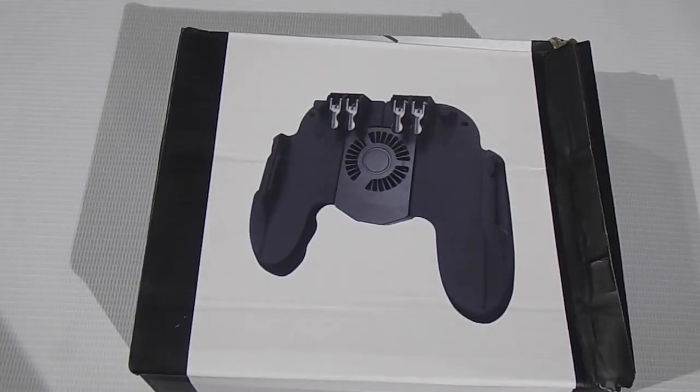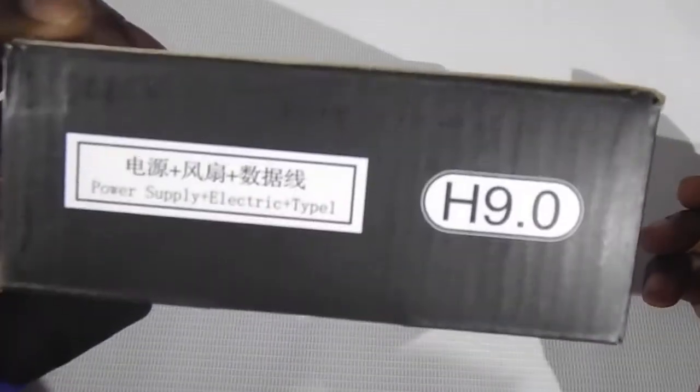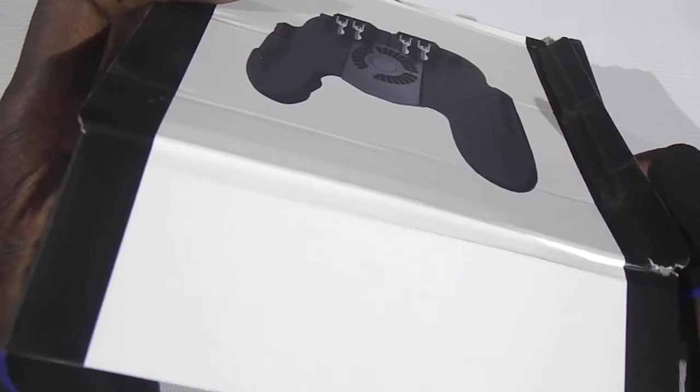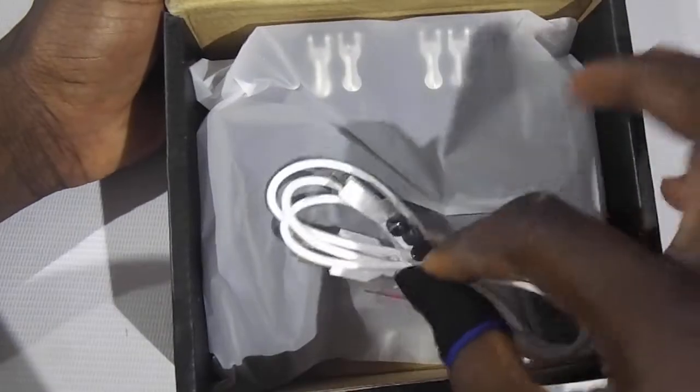Hi guys, welcome to my channel. In this video we are going to be taking a look at the H9 trigger for PUBG Mobile, Call of Duty — name it whichever mobile game you want to use the trigger for.